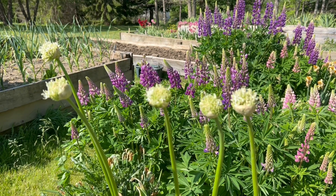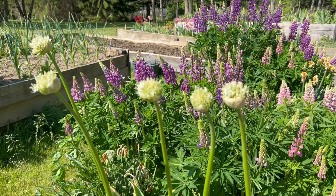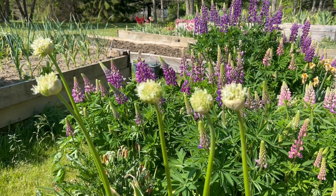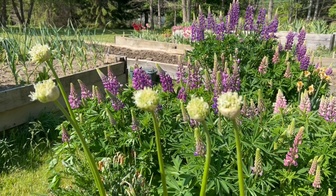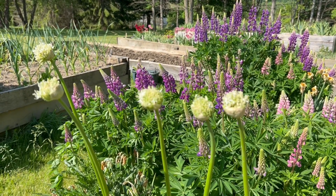You are looking at a small stand of Allium stipitatum white giant, the tallest of the white alliums. This allium can reach a height of 48 inches. More normally, it's somewhere between 36 and 42 inches.